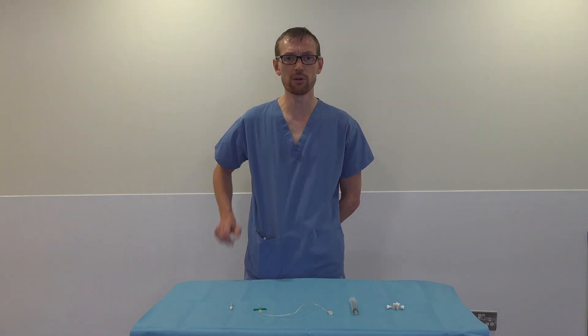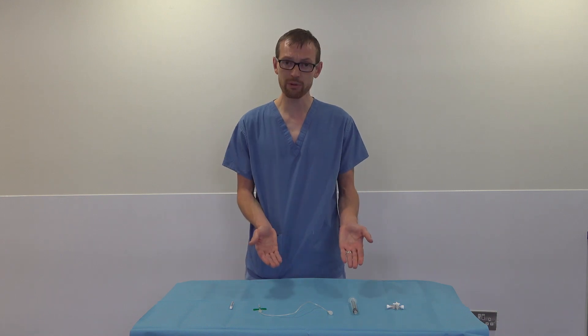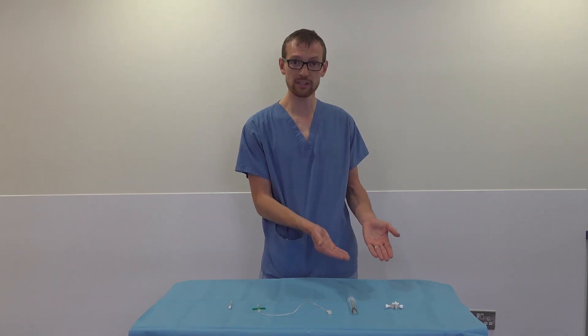We're going to demonstrate needle decompression today. It's very important to know how to set it up and to know where to insert it in the baby. You will see an improvement very fast in your baby once you have performed this procedure. As you can see, we only need four pieces of equipment.